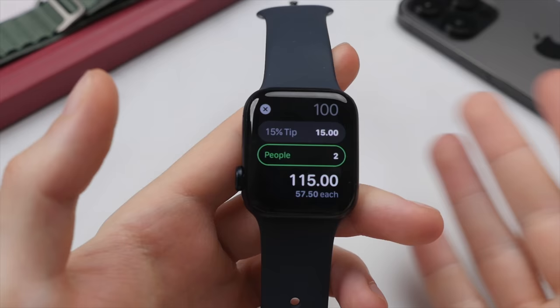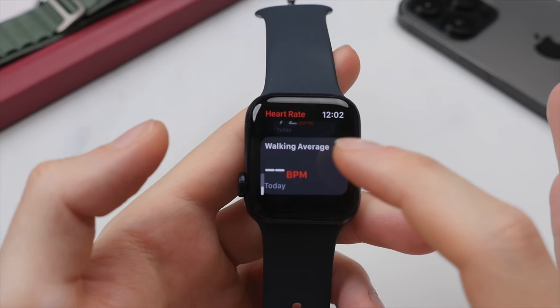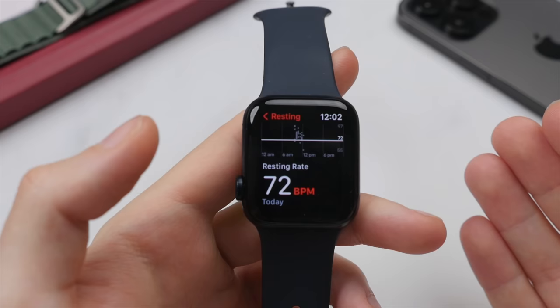The heart app is really cool as it gives you real-time heart rate data. At the moment it can't measure as I'm not wearing it on my wrist, but it shows your average resting heart rate and walking heart rate. You can tap into this to see graphs showing your peaks and lows at different times of the day — so if your heart rate was really high between 12 and 1 PM, you can correlate that to a workout you were doing, for example.